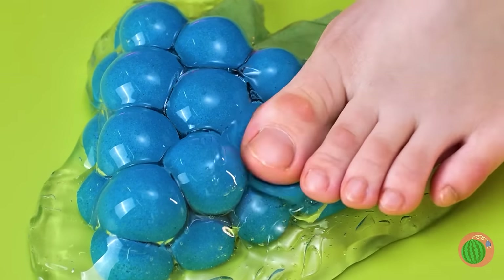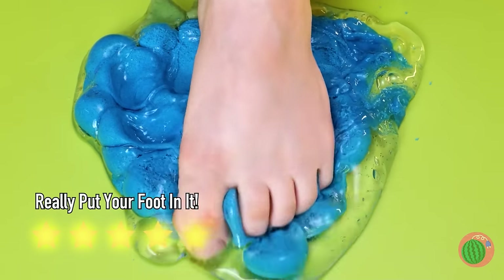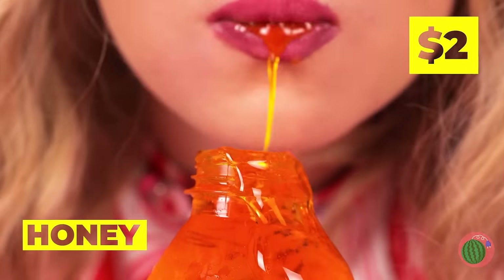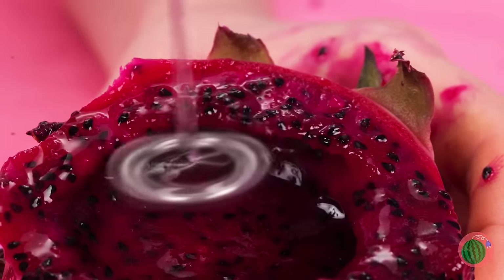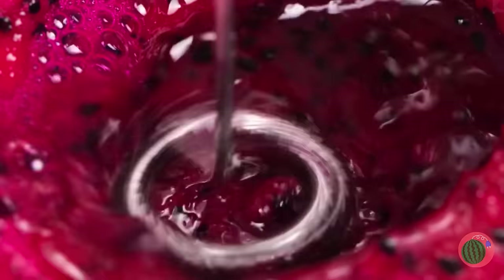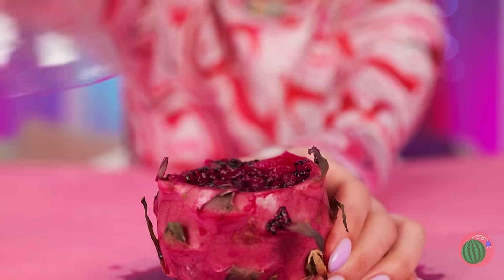And who says you need to use your hands? That's no soda — it's honey! Honey's great on its own, but let's mix it with some fruit! Try to blend it from the inside, then pour it inside the honey. Add a bottle top and start squeezing!